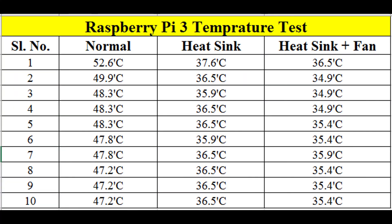At last, we have our results. In normal conditions, the Raspberry Pi reaches a maximum temperature of 52.6 degrees Celsius. With a heatsink, the maximum temperature is around 37.6 degrees. And with both a fan and a heatsink, the temperature goes to 36.5 degrees Celsius. The heatsink and fan combination wins the race and is the best condition for working with the Raspberry Pi.